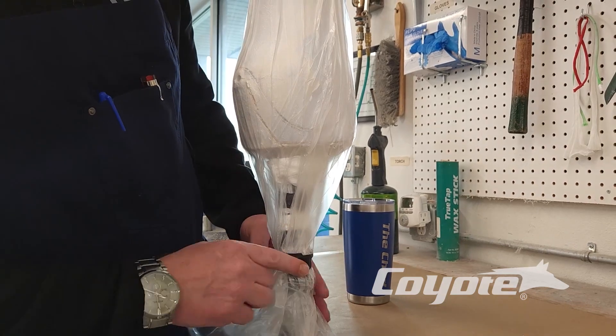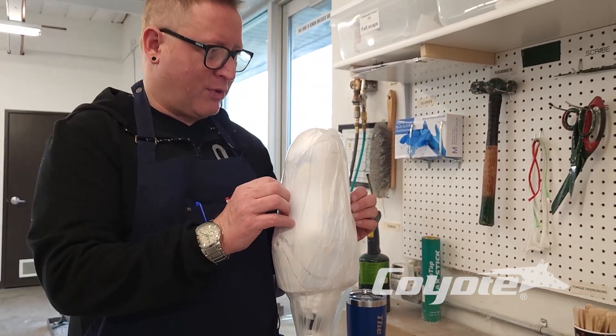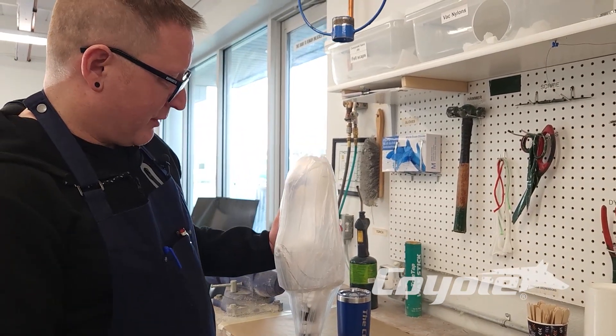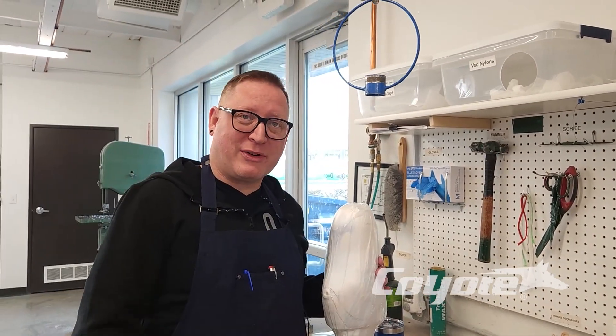Cut our bag, and then overlap. And now, as you can see, we're definitely getting vacuum on both the inner and outer bag. There are a lot of different systems out there. This is one we find at Coyote that works very well for us, and that's how we do our inner and outer bag circuit.